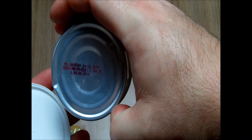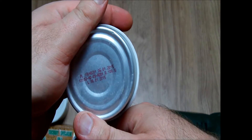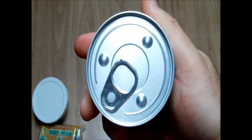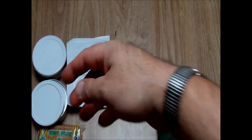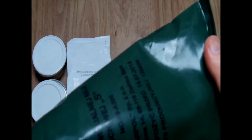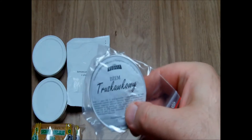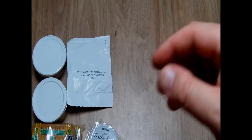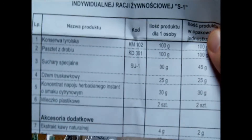We have 100 gram cans, and what's inside — nothing written, just some coats. We will just taste it. Another can of 100 grams, this is dated 2015, so a little bit younger. We have the pool rings, we have the tea — lemon tea instant drink. This is also in the present versions: knife and fork and some other accessories. Another pack of crackers, a strawberry jam.